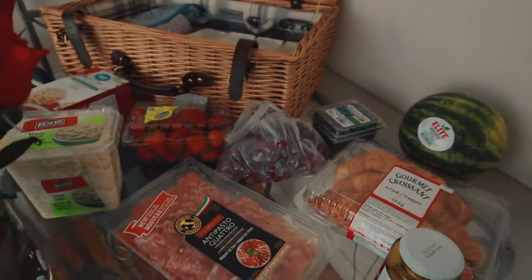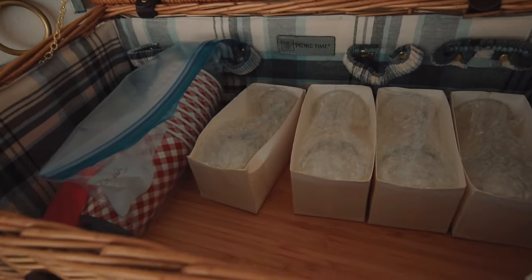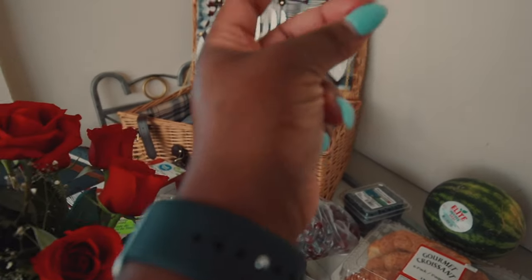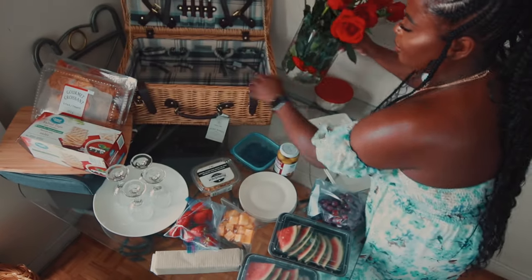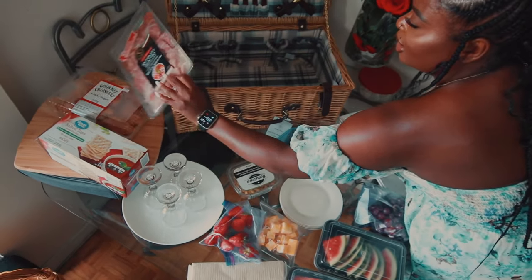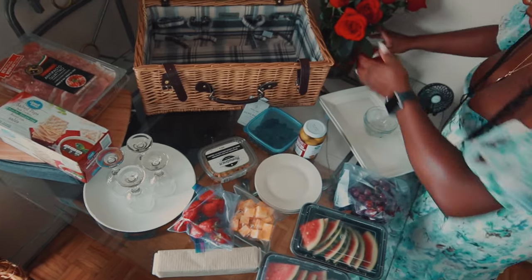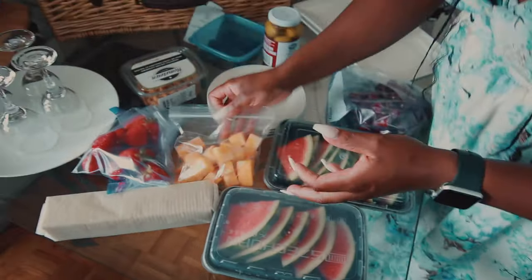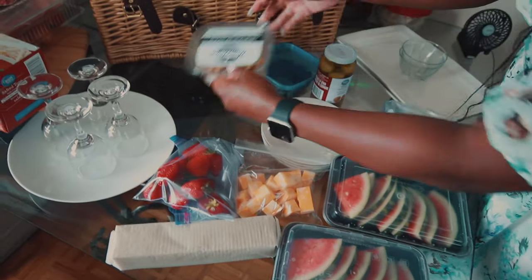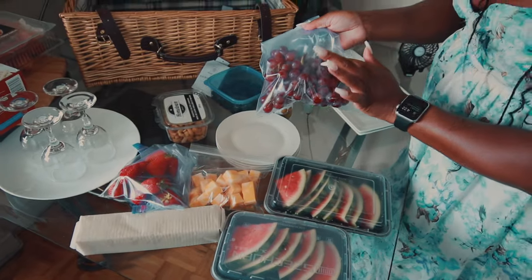You want to cut up your cheeses and fruits, wash the glasses in the basket, and clean things up. Cut up your watermelon. Everything has been prepped. I slice my cheese, slice my watermelon, wash my grapes — wash everything so it's ready to be used. Those are my nuts for the cheese board and these are the grapes for the cheese board.